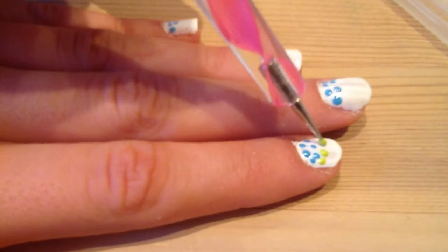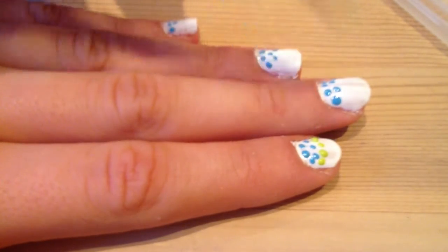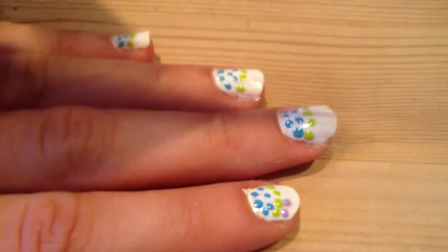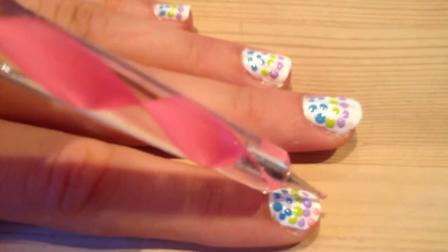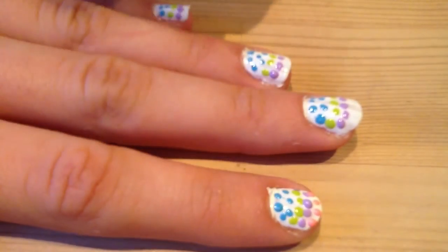Complete this on all of your nails, then move on to the next color, and the next one — and you guessed it — finally use your last color for the last dots on your nails. Then leave them to dry for a few minutes.